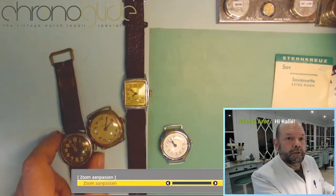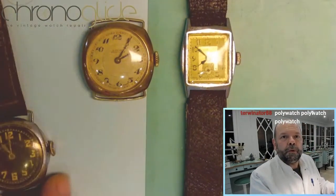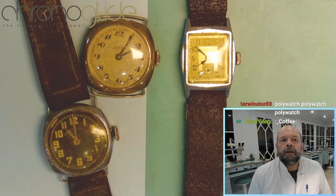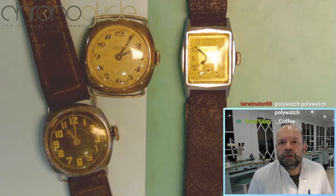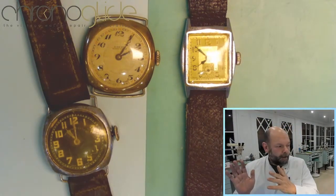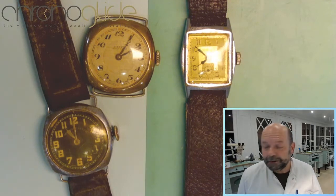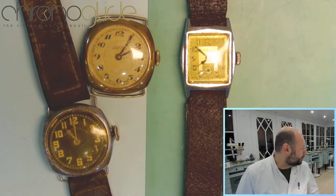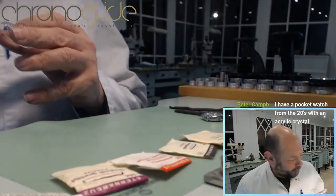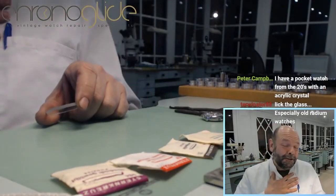Here we have some trench watches, or even antique watches, 100 years old — I think that one is just from the twenties. How do you know what material your watch crystal is? There's a really easy trick I use.